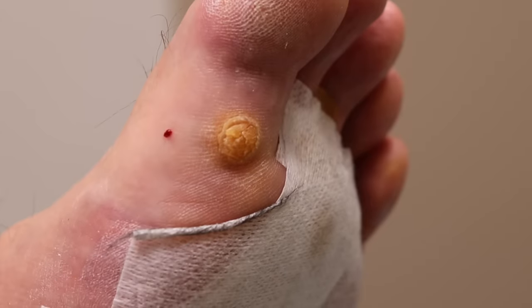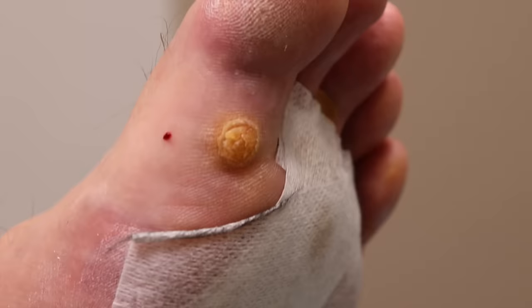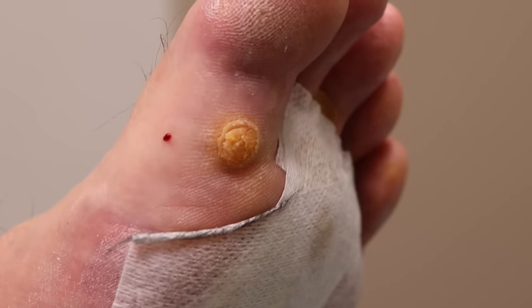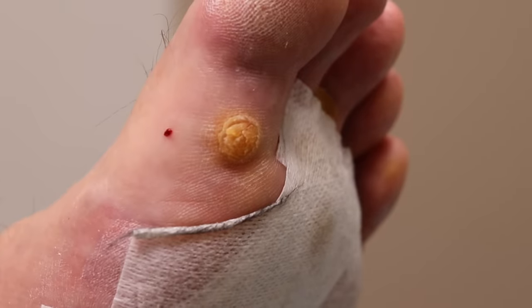It's a tough one. Warts are really tricky to treat. Definitely the big one, nothing. The smaller ones had some improvement, but not too much.